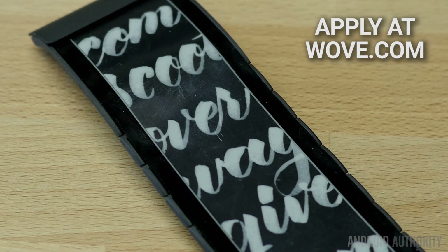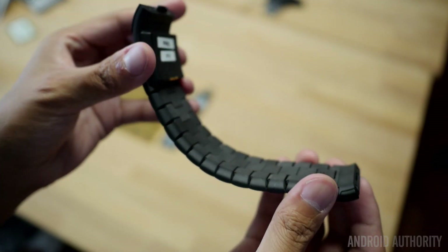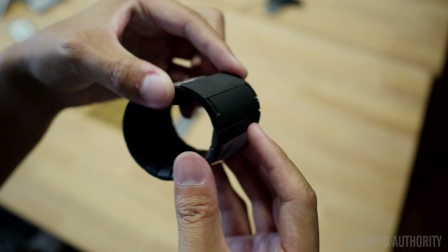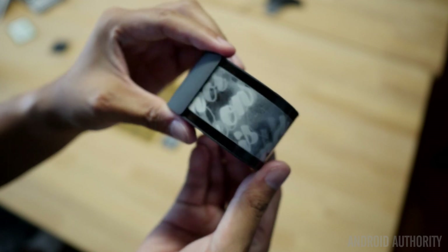The processor underneath is a 1 gigahertz Cortex-A7. As you might be able to see in a couple of the compositions cycling on the WoveBand right now, what's great about having a display of this size is that you can prioritize the information on your wrist.